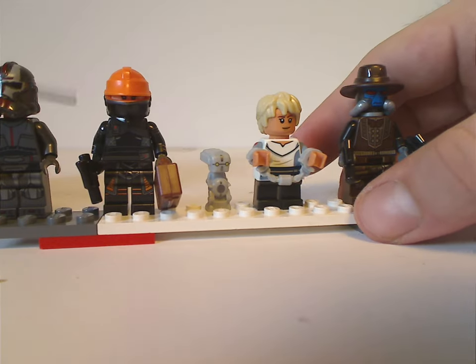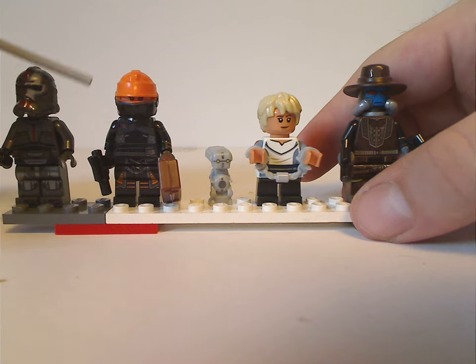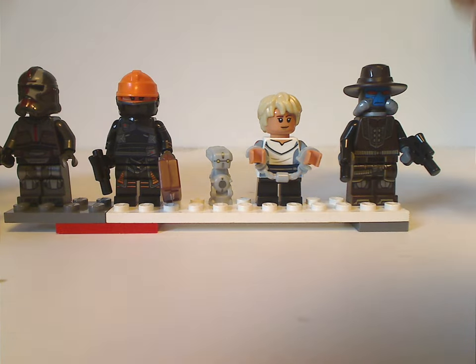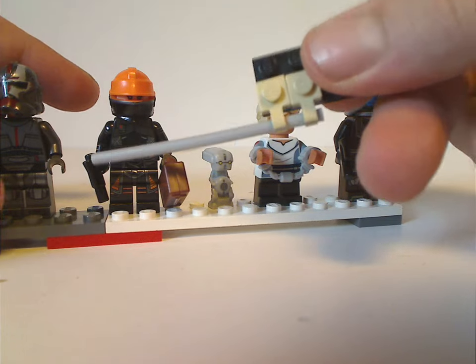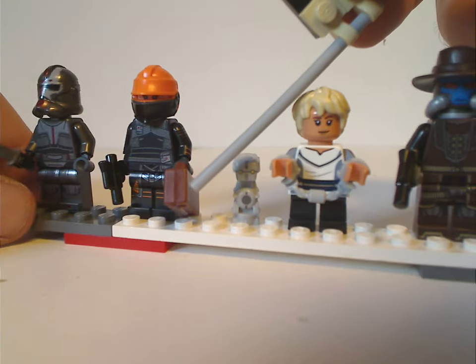Next up is Fennec Shand, which is quite the same as we've had with the Imperial Light Cruiser and Boba Fett's Palace sets. The only difference is she has a smaller pistol and also a little briefcase.